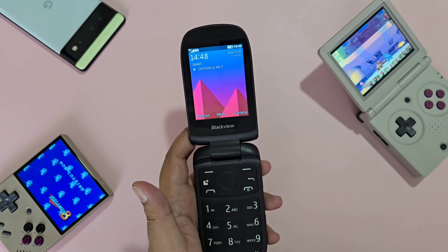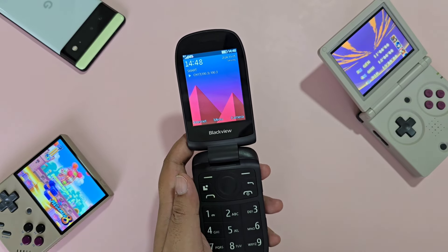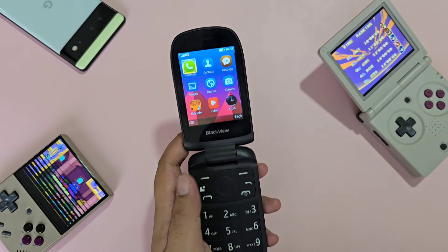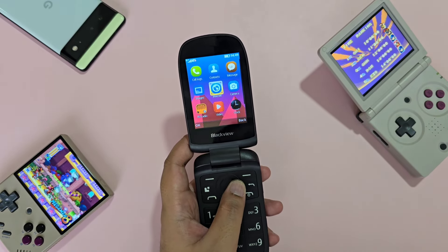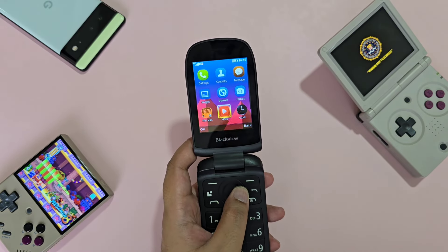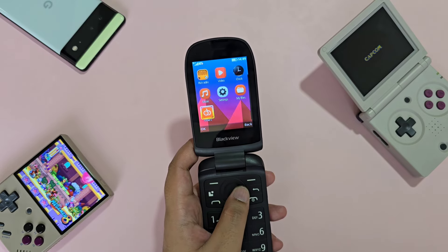Similar to the fake Nokia 2720 and the Blackview N1000, let's go to the app list. We have: call logs, contacts, messages, images, internet, camera, FM radio, video, clock, music, settings, my files, and others.